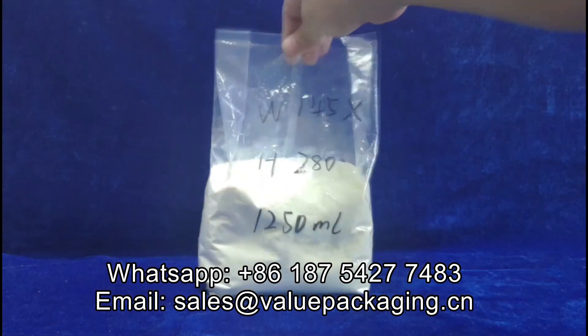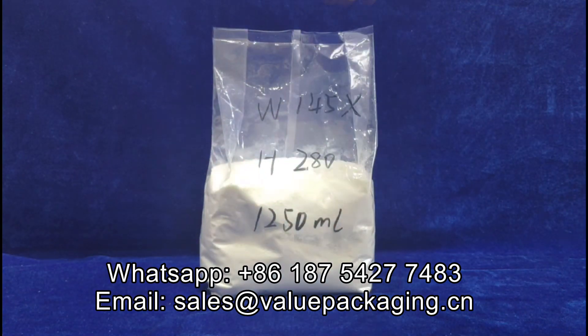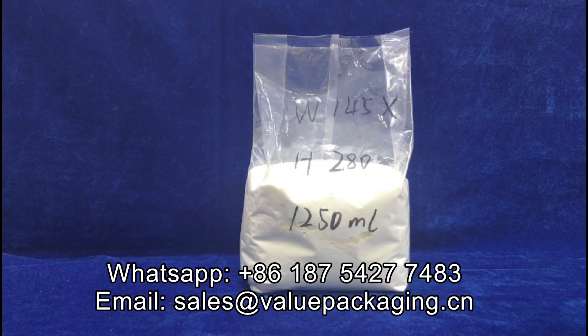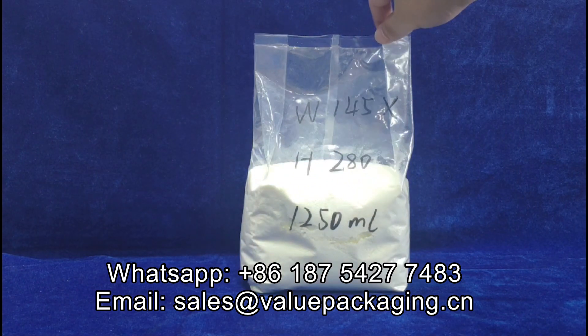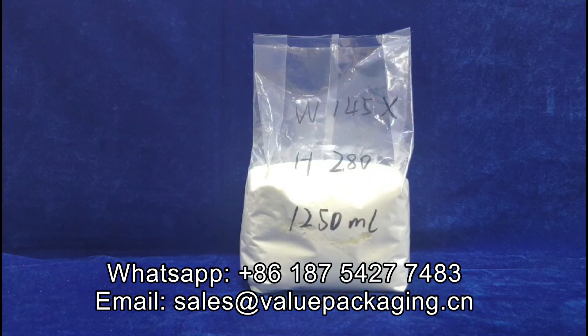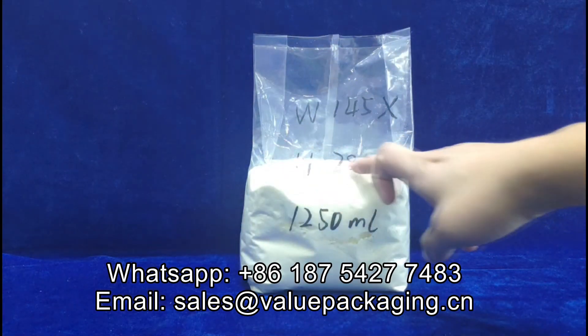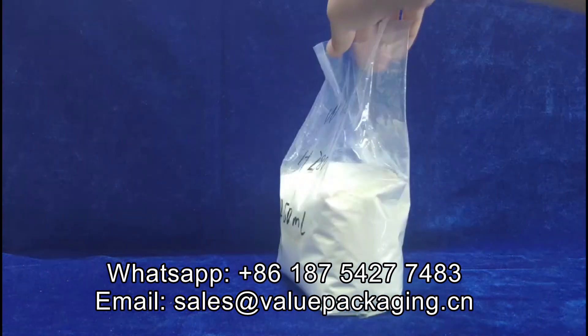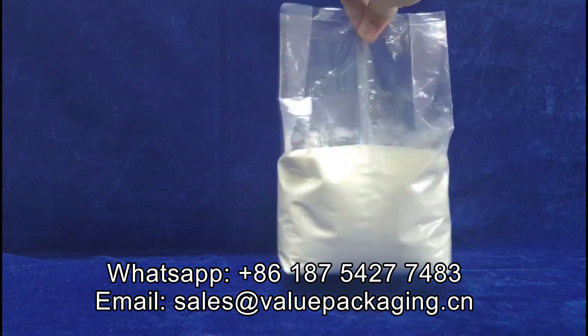Hello sir, here is the side gas bag I made by hand, intended for 1250 milliliter powders. You can see the fill level is right here, about 55%, and this is the fill effect.